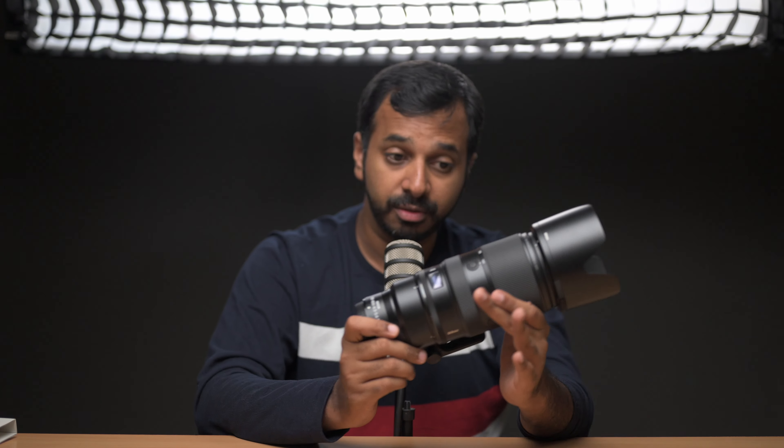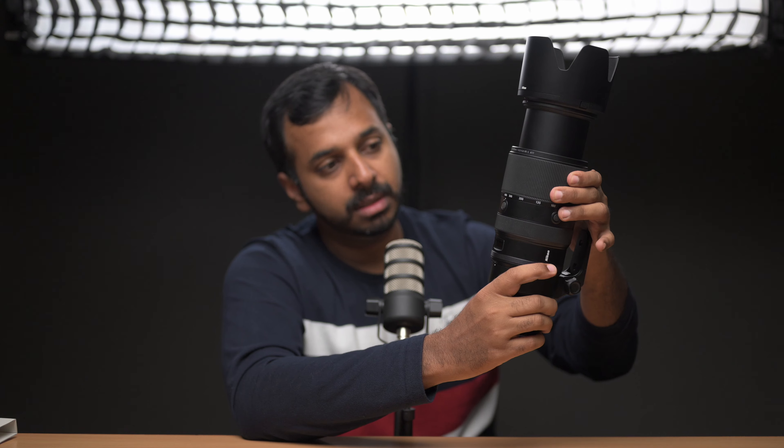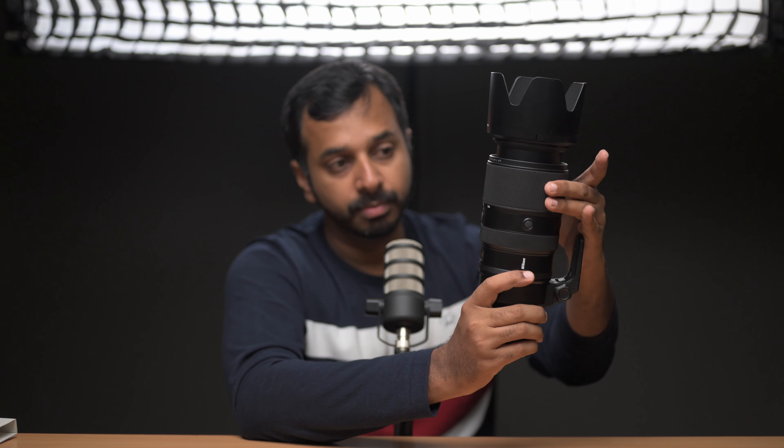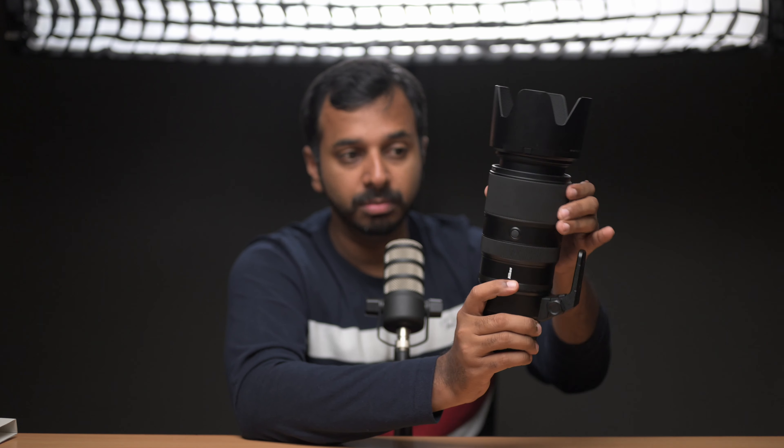This lens does not suffer from zoom creep. I've turned the lens to 400mm now — no zoom creep; it does not fall down under its own weight. At 200mm, no problem. 300mm, no problem. 100mm, no problem. Obviously no problem at any focal length.